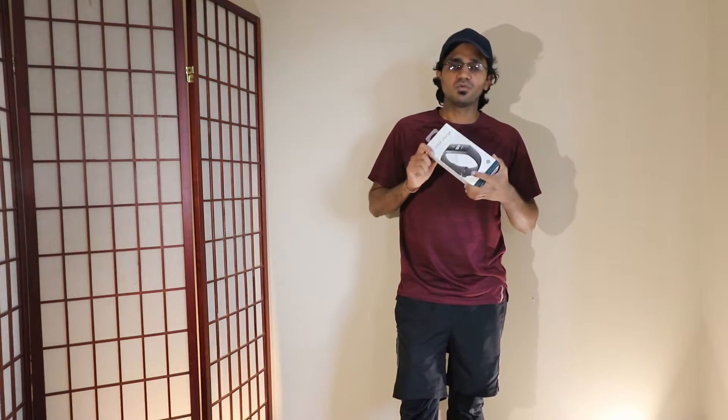It has been a while since I have reviewed any products and I happened to get very few things in the recent past. I still have a few boxes that I got for Christmas — and now I understand all those are like some impulse buying. Nonetheless, a few weeks ago I got this Fitbit Charge 3 from Walmart.